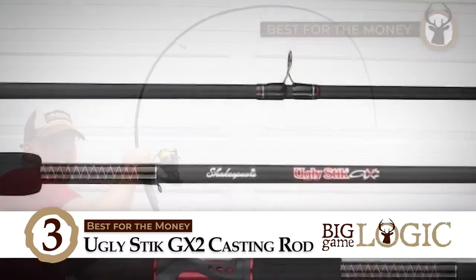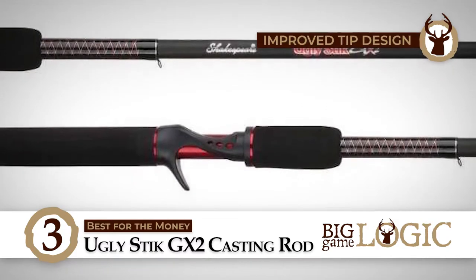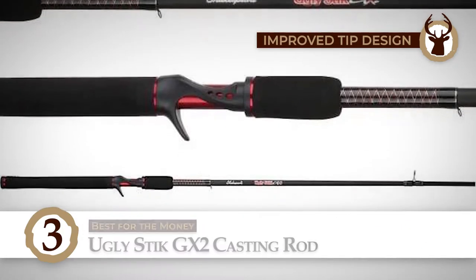Bottom line is, it's the best for the money. It can be used with various lines including braids, and it has an improved tip design for more strength and durability.